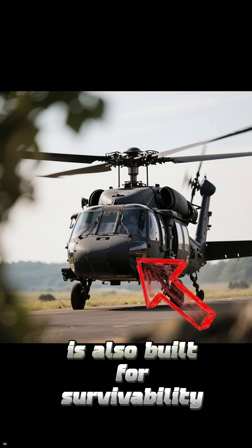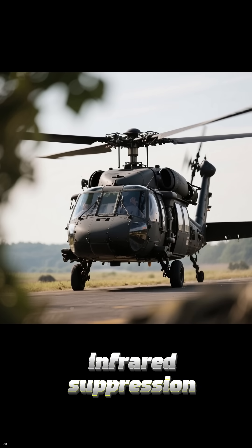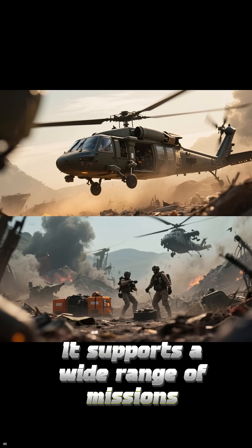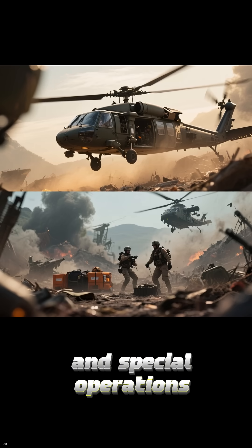The UH-60M is also built for survivability, with ballistic protection, infrared suppression, and redundant flight systems. It supports a wide range of missions, including air assault, medical evacuation, disaster relief, and special operations.